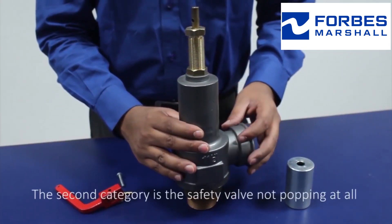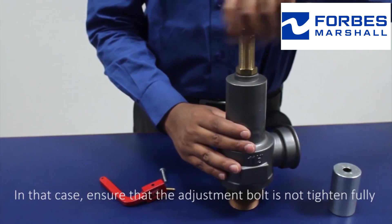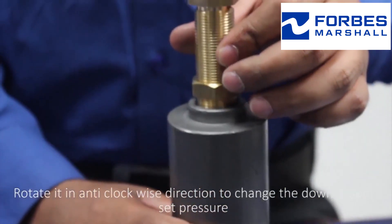The second category is the safety valve not popping at all. In that case, ensure that the adjustment bolt is not tightened fully — rotate it anti-clockwise to change the downstream set pressure.